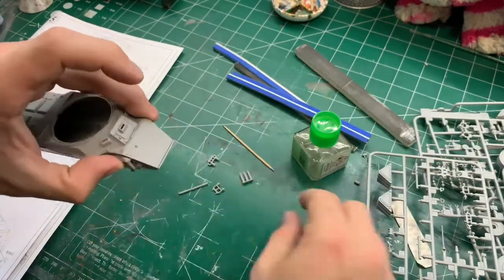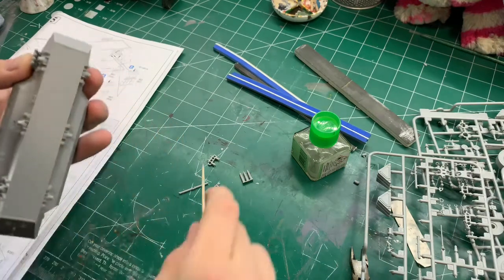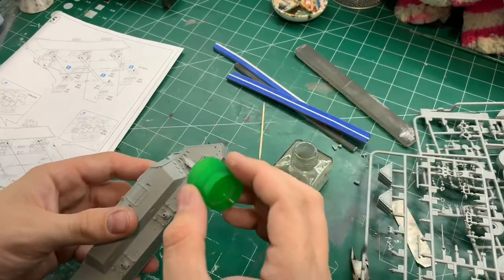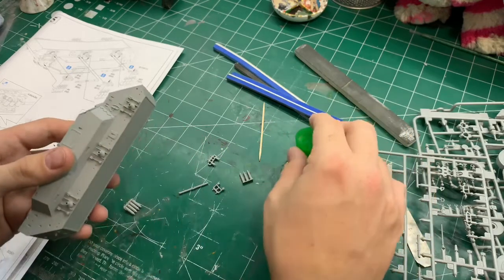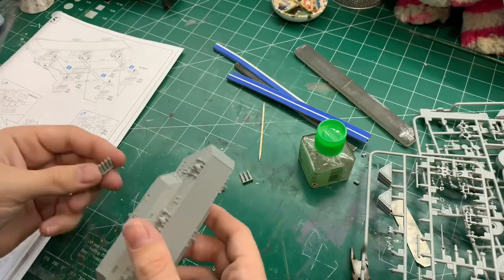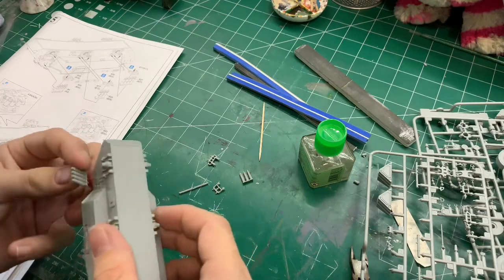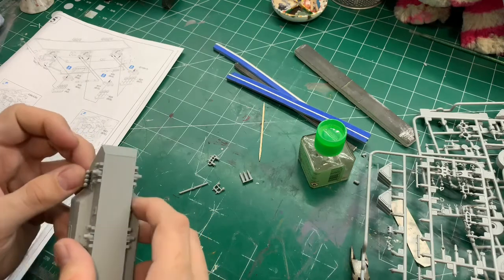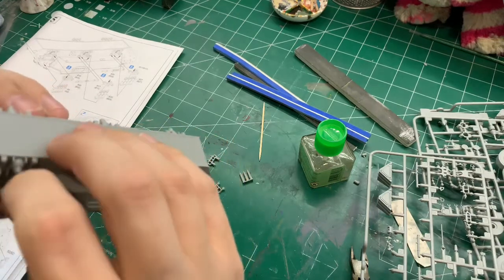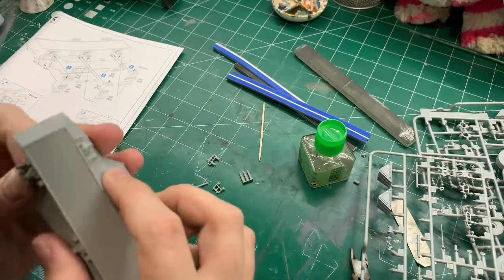I'm going to run some glue along this edge and just under there. Actually, I'll pre-glue it - pop some glue into those little notches. The good thing with Tamiya glue is that it is slow set; it's fairly quick drying but still gives you enough time to play around with it. I'm just going to pop that on there - and that's a nice reassuring click. So that sits in there like that.